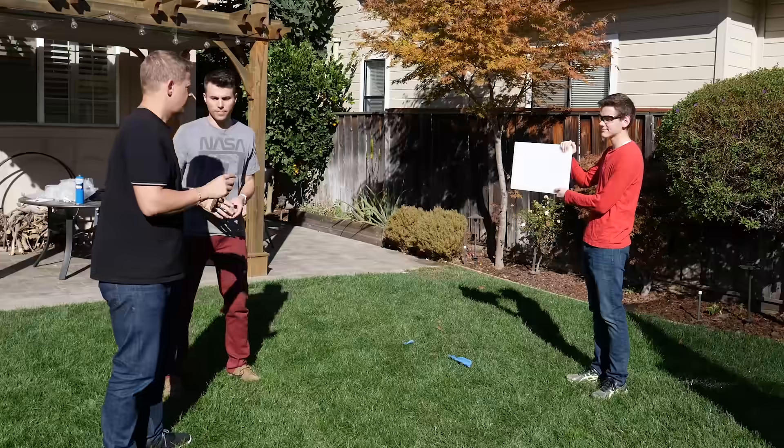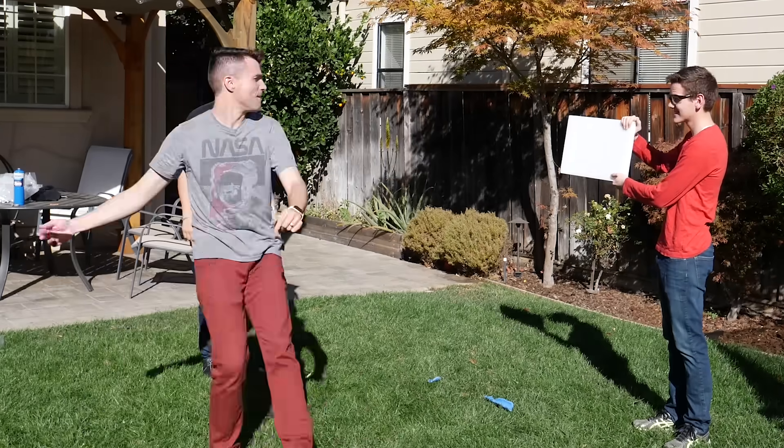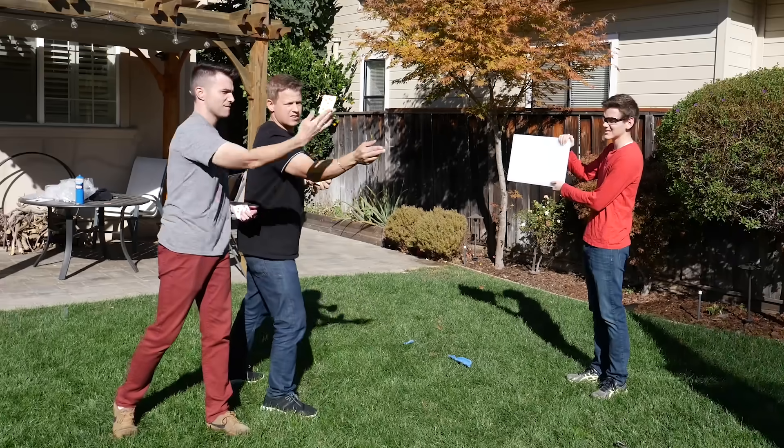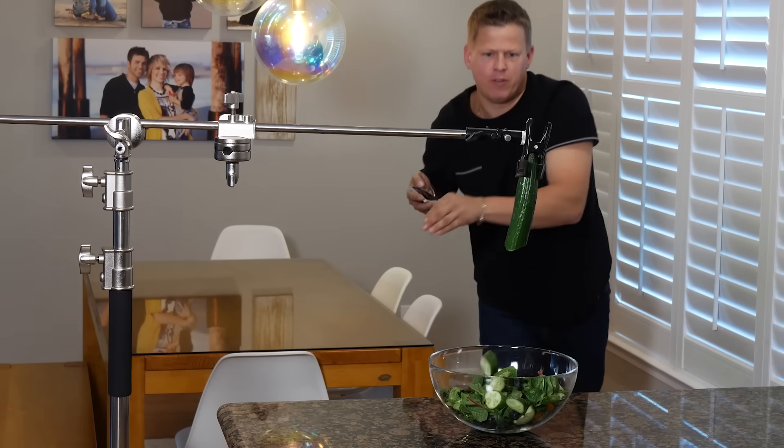If you want to learn how to throw cards like Rick Smith Jr., he actually put up a tutorial video on his channel. It's a super teachable skill — I started out like this, and less than five minutes later I was doing this. Go check that out and sub his channel for more cool magic and card trick shots. Rick, could we go maybe a little thinner on those slices, pal?